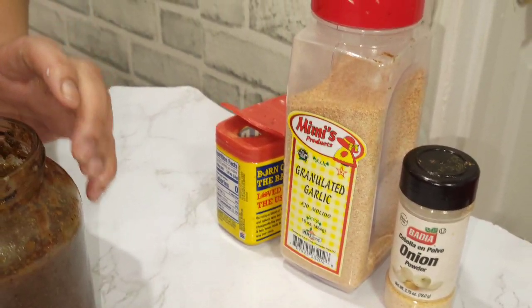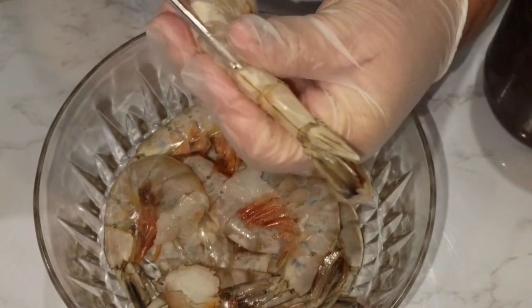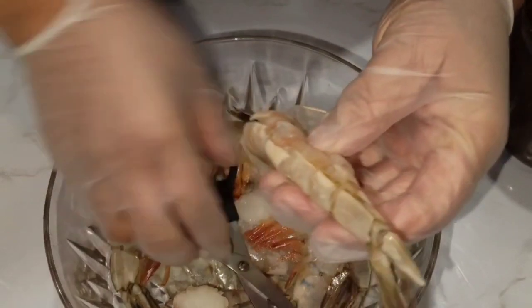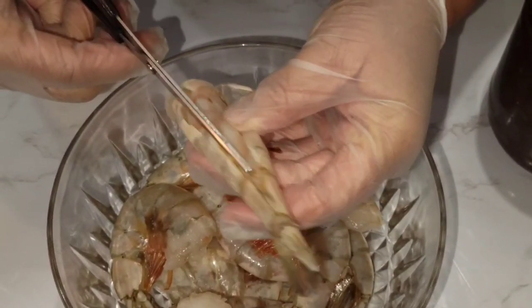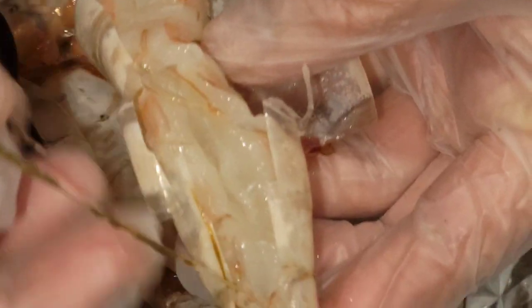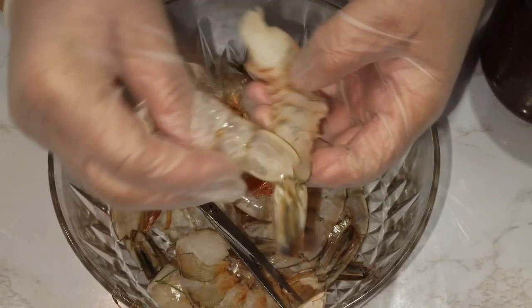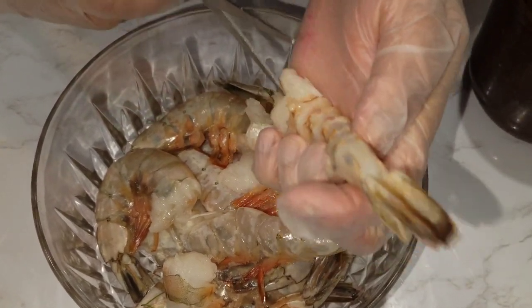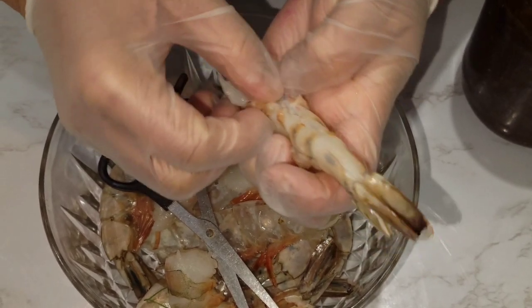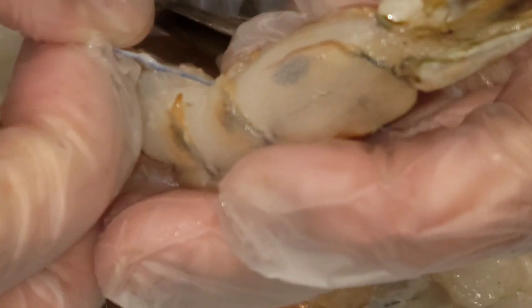You can cut and devein your shrimp — I'm going to leave the tails on. Just cut it all the way down, then open it and remove the vein. Just pull that part off, and cut this part here too. It's in the back and the front, so just remove it by pulling it out.